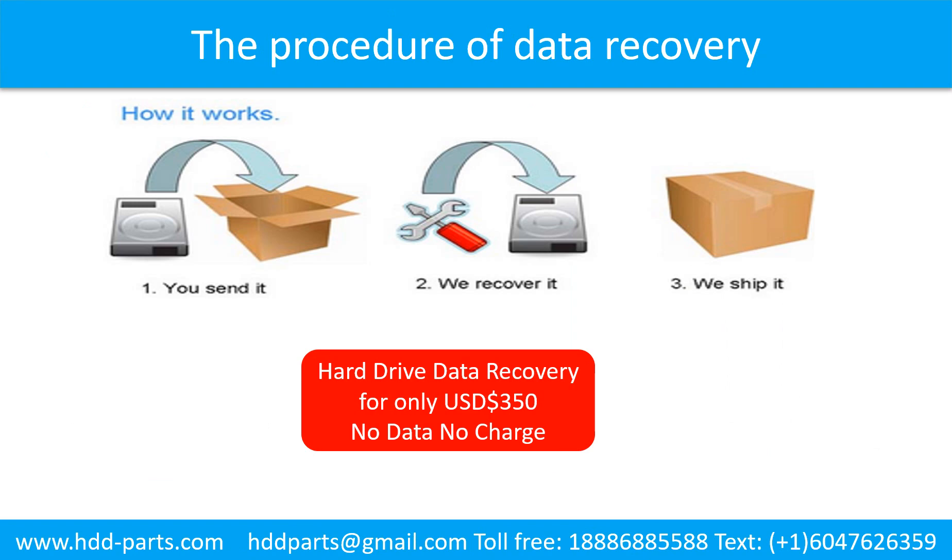This picture shows the procedure of how we do data recovery for our clients. First, the client sends their hard drive to us. Second, we do the data recovery. Third, we ship back the data to our clients.